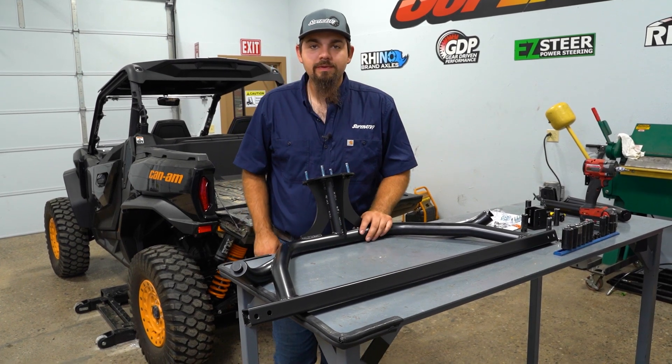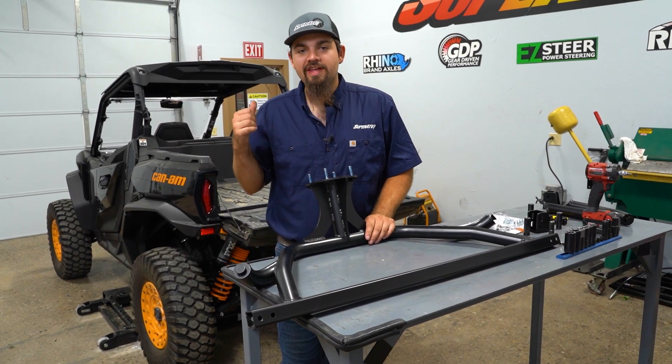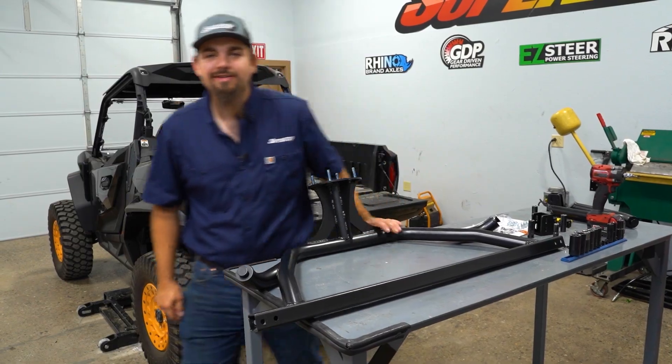What's up guys, today we're gonna be installing Super ATV's spare tire carrier on this Can-Am Commander. So let's get right to it.